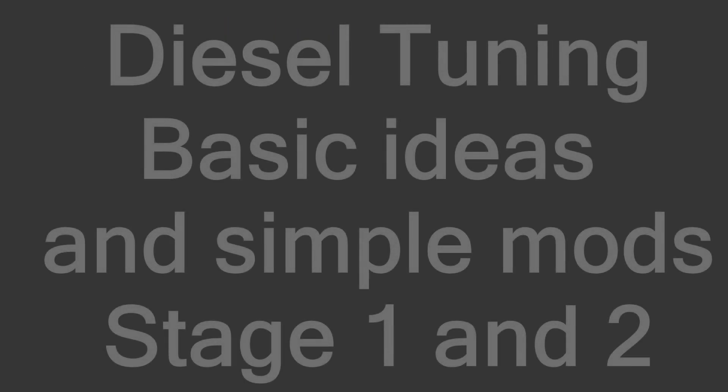Good afternoon everybody! In this video I would like to discuss some basic ideas regarding diesel engine tuning. I would like to focus on the smaller diesel engines like the 1.8 or Volkswagen's 1.9.